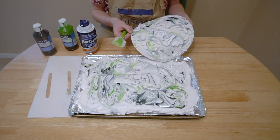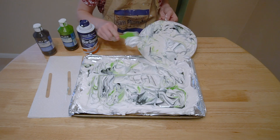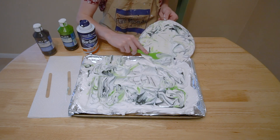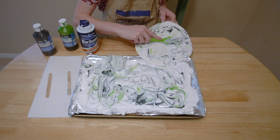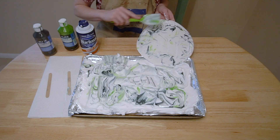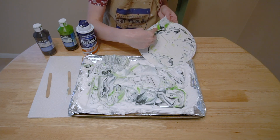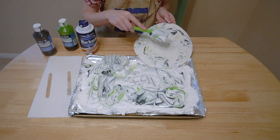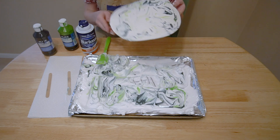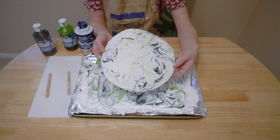Then we'll take our spatula and get all that shaving cream off. You can place it right back into the tin, or if you're near a sink, you can place it right into the sink. You'll see that the ink has dyed the surface of the paper to make a nice print. Leave to dry, and there you go — you have an earth-inspired shaving cream marble print.